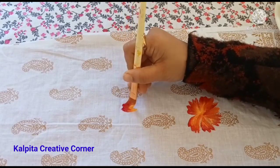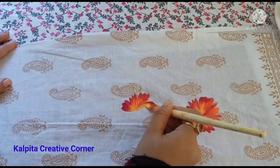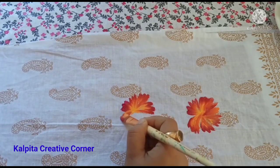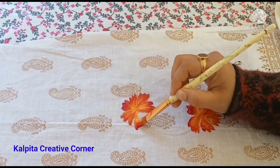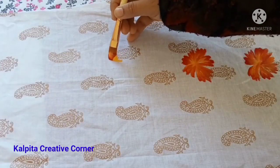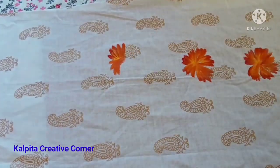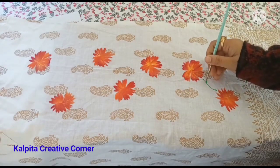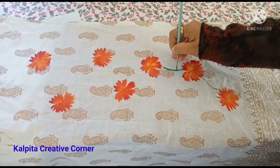I will use medium 1. I will put a light green color, so I will put it like this. I am using a 0 number round brush. I will try this color and put it in a coat.